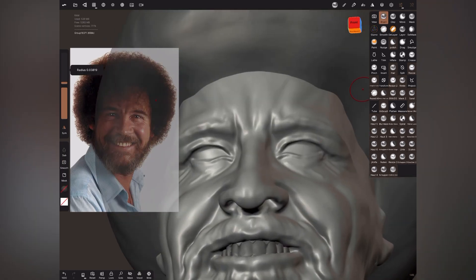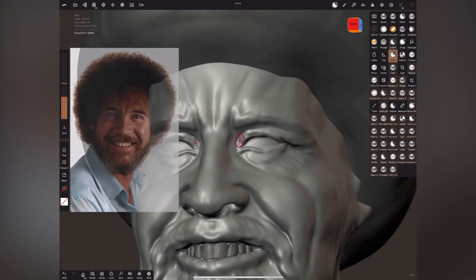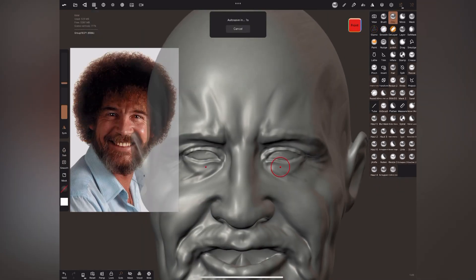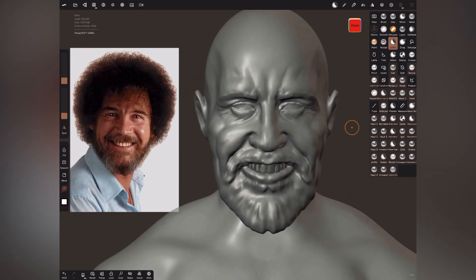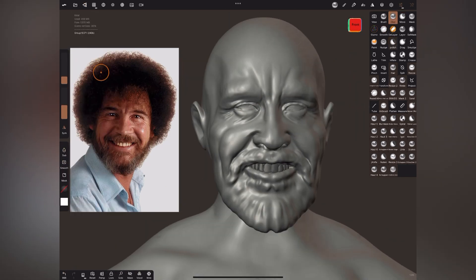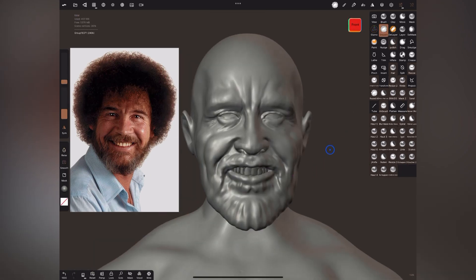If you want to gain experience in 3D sculpting, Nomad is a great way to start before you upgrade yourself to more professional desktop applications like Blender and ZBrush. On the other hand, even if you're already doing ZBrush and Blender, sometimes it's just good to sit on the couch, have your iPad on your lap, and sculpt just for fun.